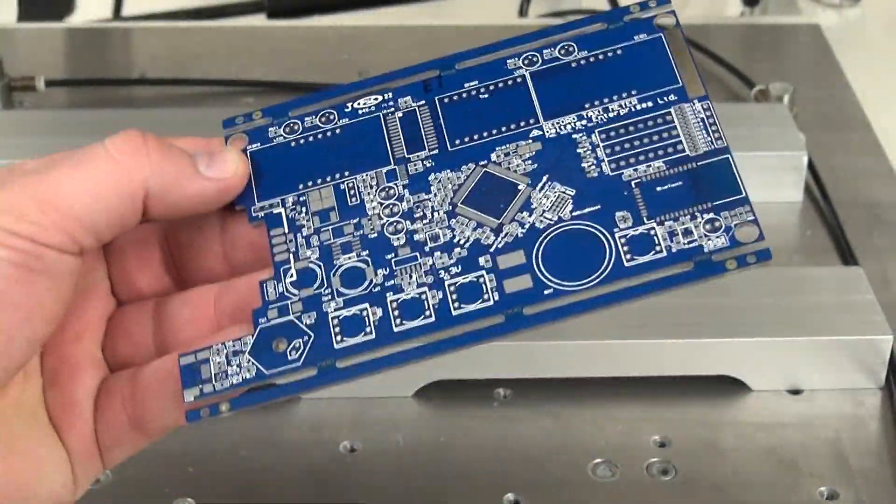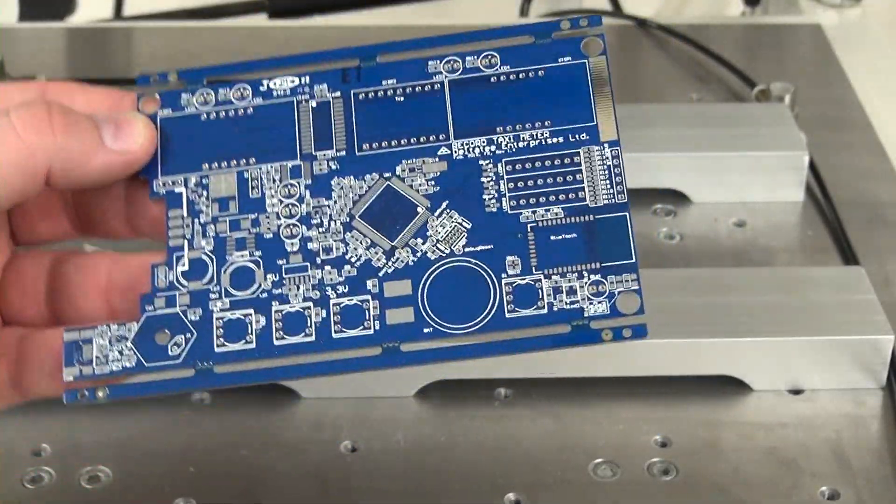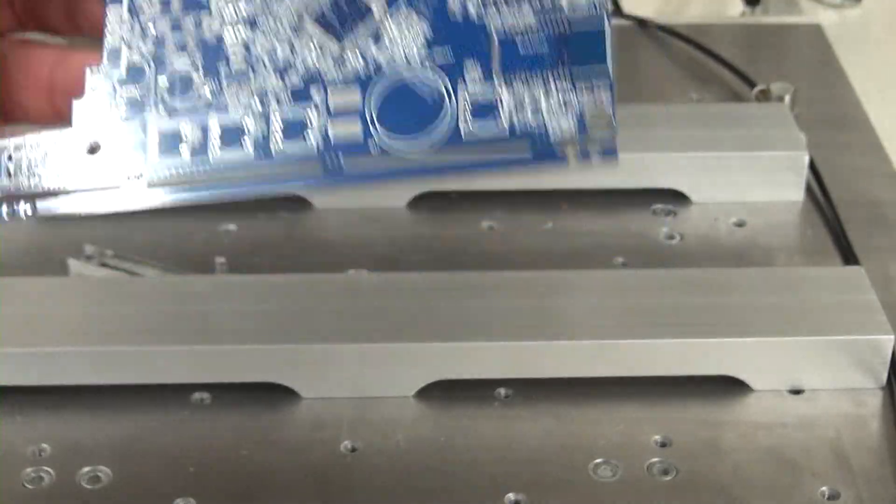From this point, we take a nice quick peek at it and make sure it's covering all the pads where it needs to. Then we move on to our pick-and-place machine.